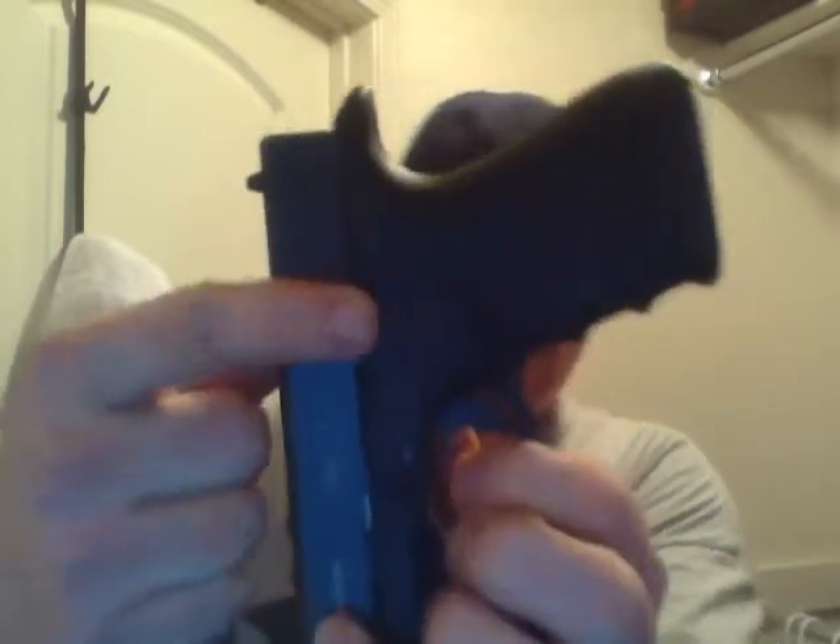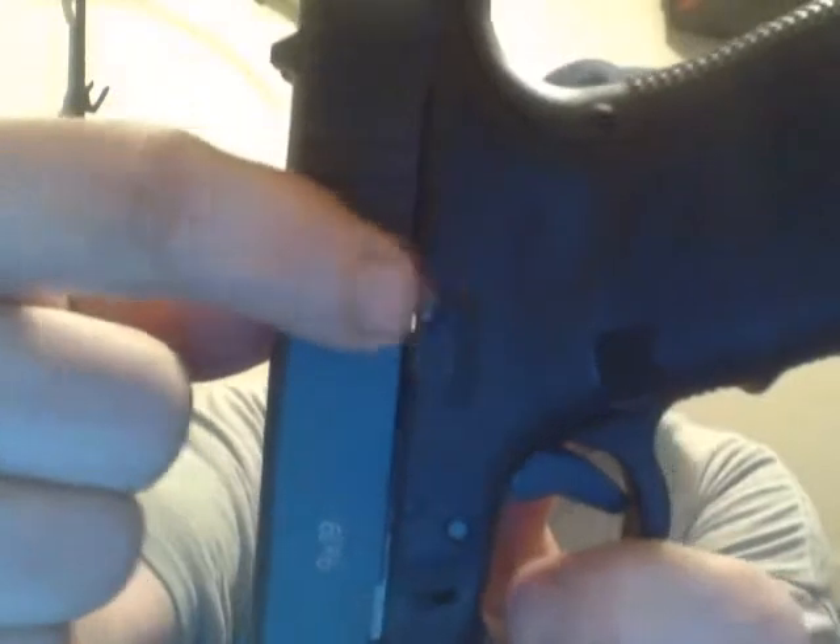I know nobody has the intention of that when they modify the trigger bar spring or connecting rods — I know that's not the intention — but I know that's how it's going to come down if something ever happens and you have to use your weapon in self-defense. So that's all I've done to mine: just the extended slide release with a little extended knob to get a better thumb on it.